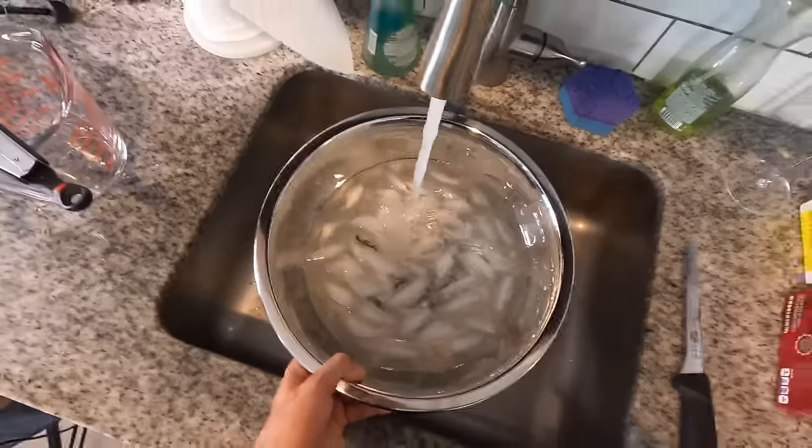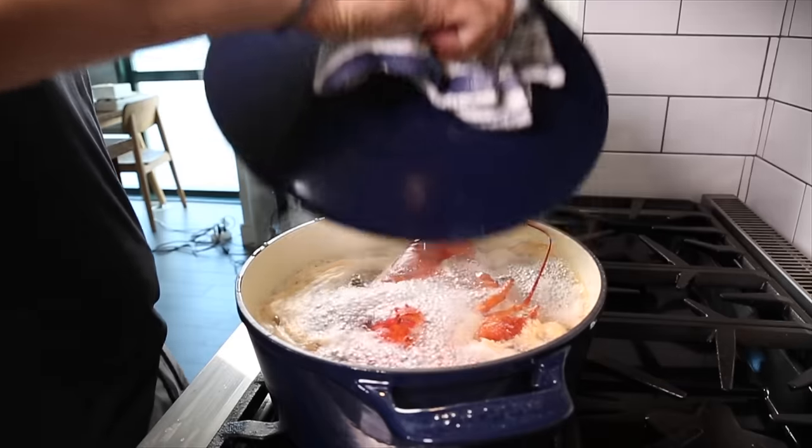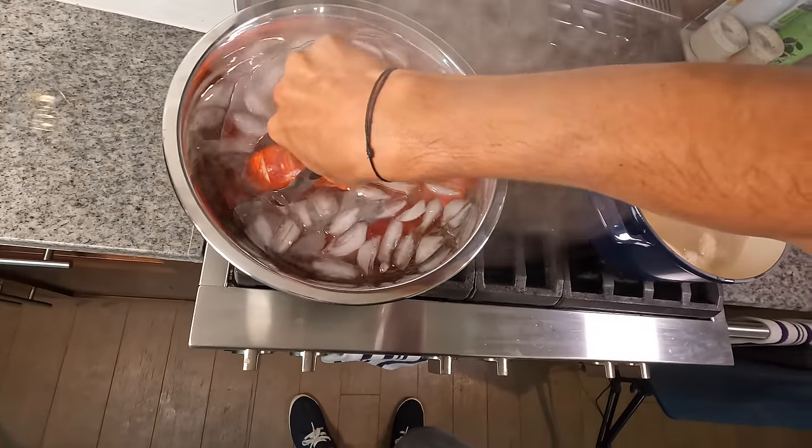In the meantime I'm going to get an ice bath ready. When that eight minutes is done, I'm going to get the lobsters out of the boiling water and directly into the ice bath to cool completely before we begin to shuck the meat out.